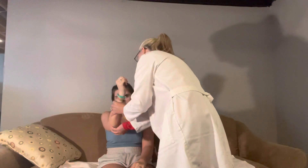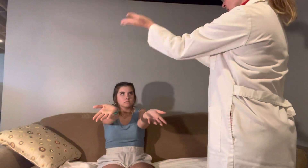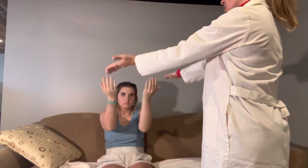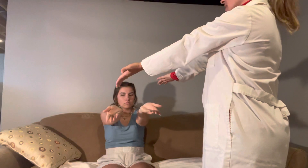I don't feel any crepitus. Can you put your arms out straight for me? We're going to flex and then extend. And can you put your palms down and then turn palms up? Very good.